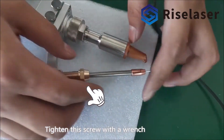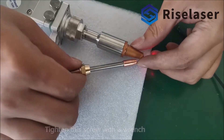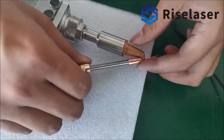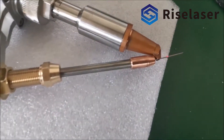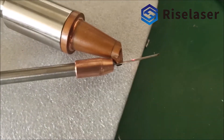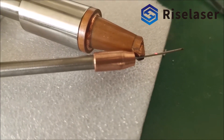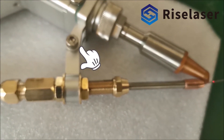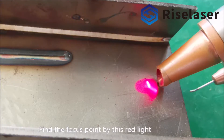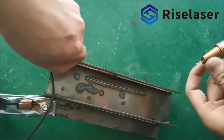Tighten this screw with a wrench. Adjust the feeding angle using this screw. Find the focus point using the red light indicator. Use safety clips to clamp the material to be welded, then start welding.